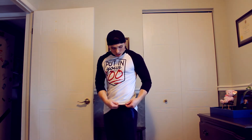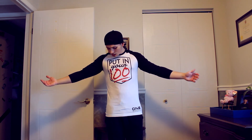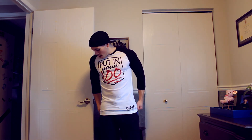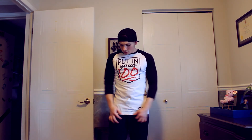Here we have our last three-quarter sleeve, and this is my favorite of the three shirts that I have — the Put In Your 100. It also has the One Dream logo down here at the bottom. It too is a small. It's a little bit tighter than the other one, but it could just be the shirts varying, one being a little bit smaller or looser than the other. But once again, it's a good, solid fit — good across the back, really good length-wise. That's it for those three.